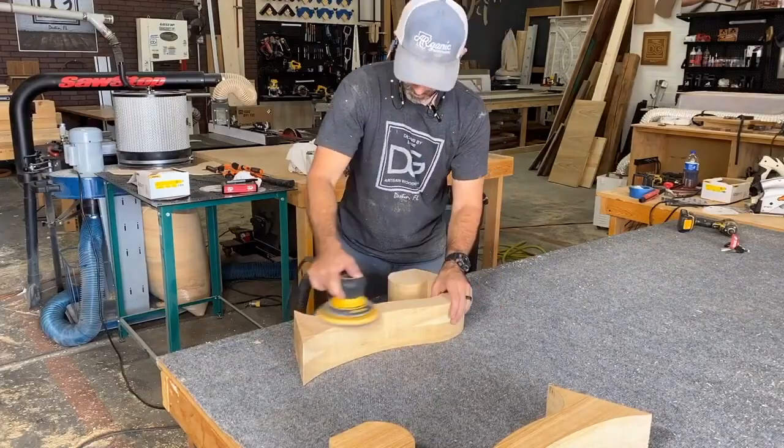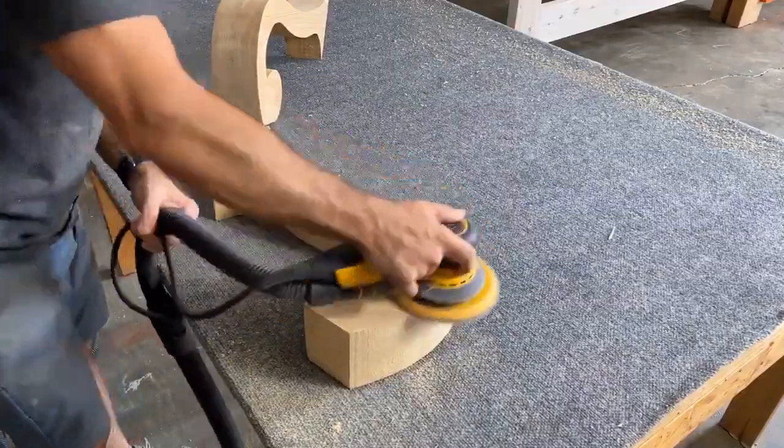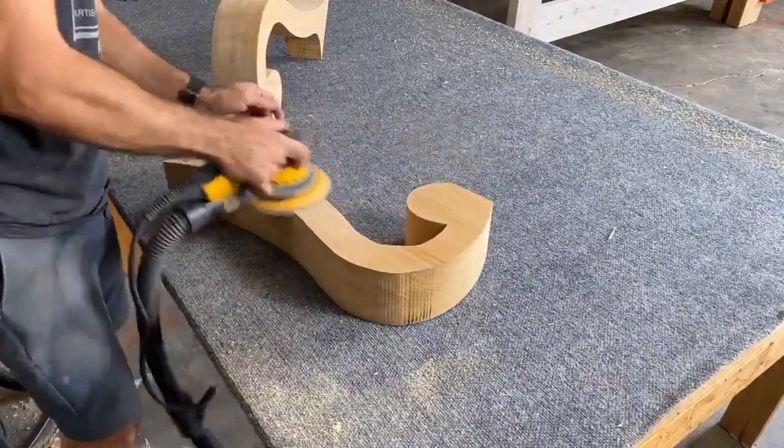And she went with it. She loved the style and the look, and it fit within her dimensions for her outdoor porch, so I just ran with it.